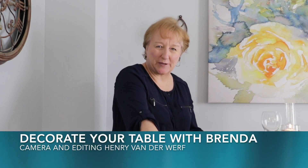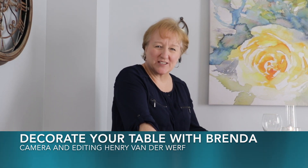Welcome back to Decorate Your Table with Brenda. Today we're getting ready for a special celebration — a bridal shower. What makes a celebration more beautiful than a stunning table design? I'm going to show you how to set an elegant table featuring a romantic floral centerpiece with roses and floating candles. Let's get started.